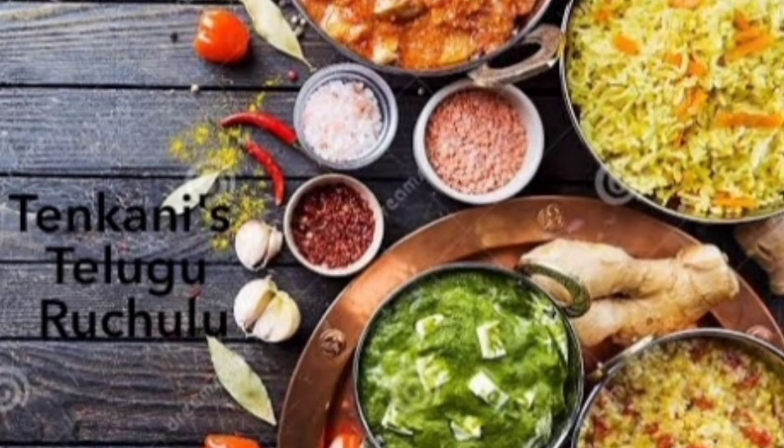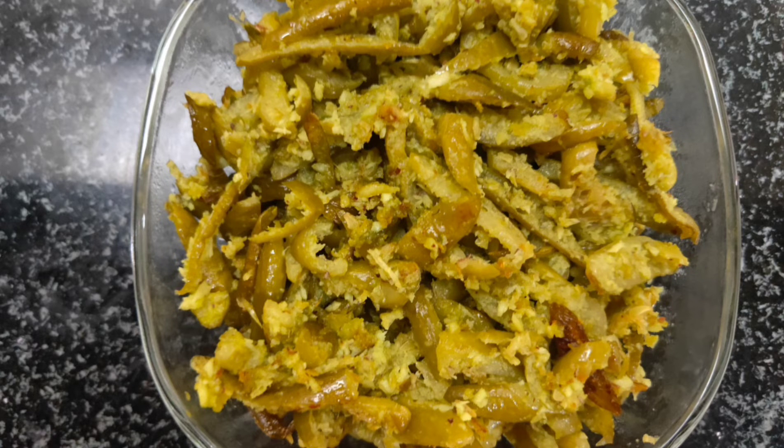Welcome back to my YouTube channel Tankani. Today, I am going to make my favorite recipe, Dondakai Kobbari Fry. Let's try it.